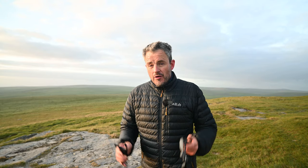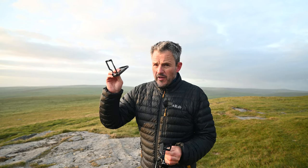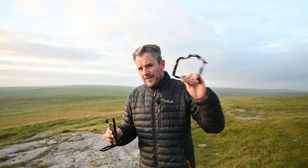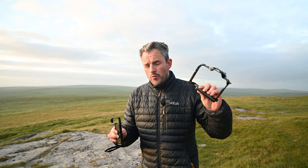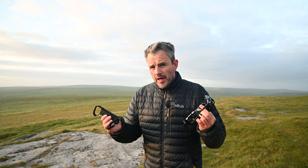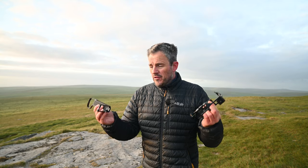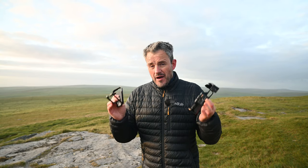If you're lucky enough to own a Z8 like me, you may be considering buying an L-bracket or a cage for your Nikon Z8. In this video, I've got two options from SmallRig: their L-bracket and their cage. They both do different things, but there is a little bit of overlap, so I'm going to be looking at both these products to find out what they've got in common, so that you can hopefully make a decision and buy the one that's right for your needs.